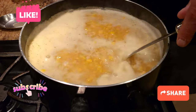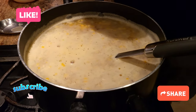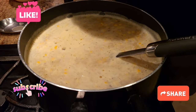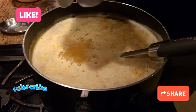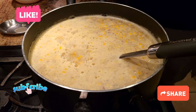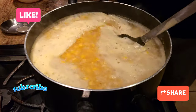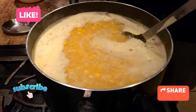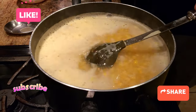The last thing we're gonna add is a little bit of cornstarch, which makes the soup creamier and gives it more structure. After adding the cornstarch and all the ingredients, we're gonna cover it up and let it cook again until it boils one more time.